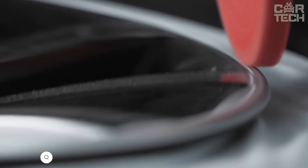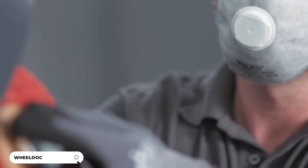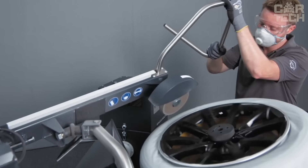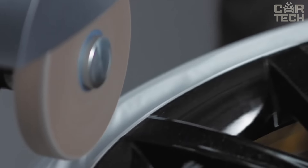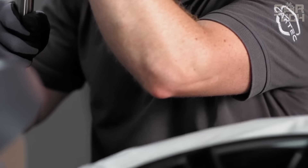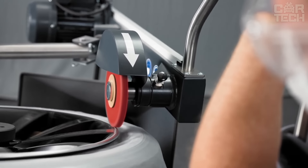Wheel Doctor from CarTech — the device can repair alloy wheels with damage up to 1mm deep. It's approved by the TUV, the German Technical Inspection Organization, so you can rest assured in quality. In most cases, you don't even need to remove the tire from the rim. You simply fix the wheel on the Wheel Doctor with the central lock.